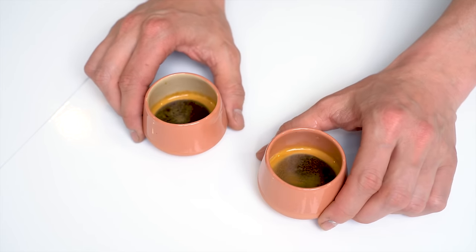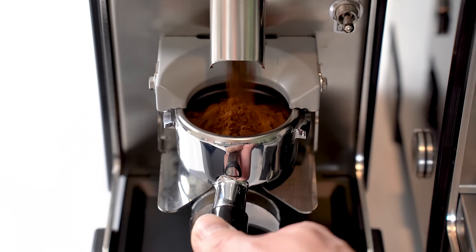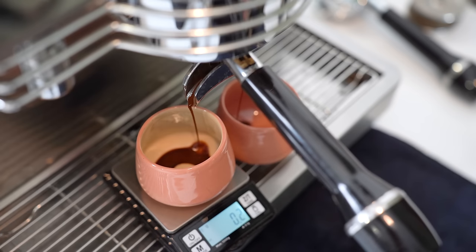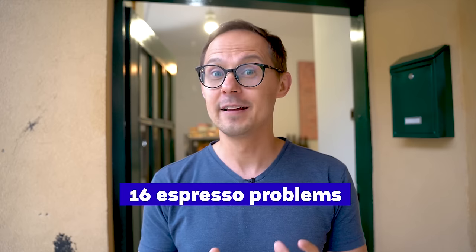So you went into your favorite coffee shop and the espresso isn't that good — you're wondering what the heck happened. The truth is that making a tasty espresso is a challenge no matter how great the coffee brewing setup you had. A billion things can go wrong and they usually do. In this video, Alan will share 16 common espresso making problems you might — and probably will — experience as a barista, and many tips on how to fix them.